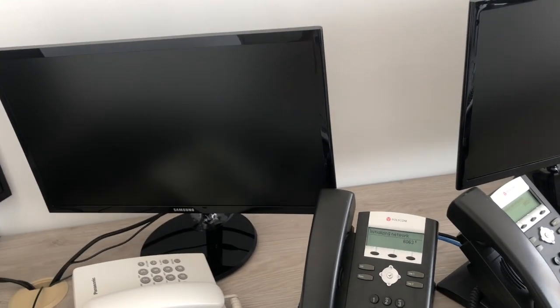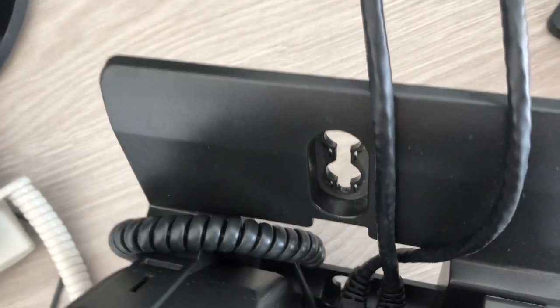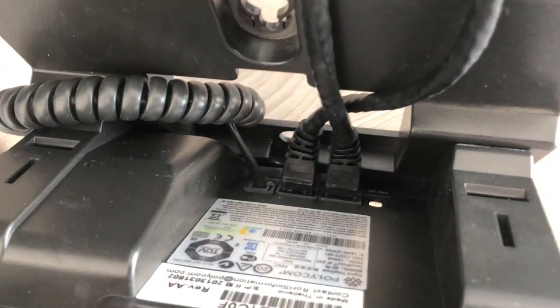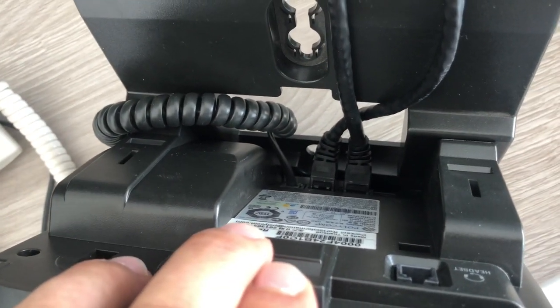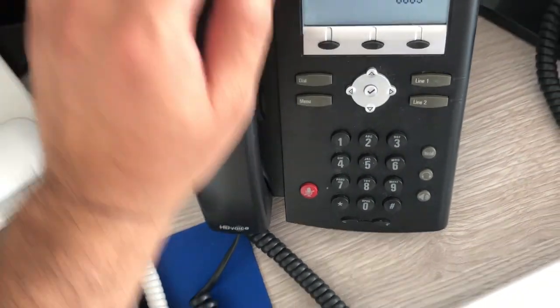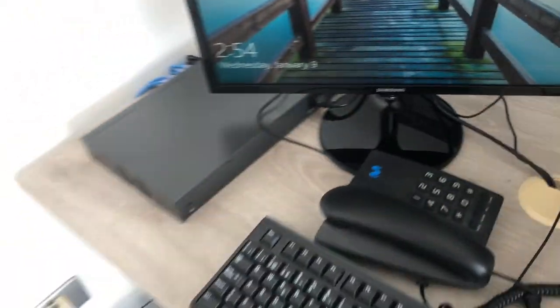Figure out where you're going to put your computers, then connect them. If it's for the phones, the POE powers the phones, and then from the phones you power the PC. So it's LAN to phone, and then phone to PC, and then you've got internet on your computers.